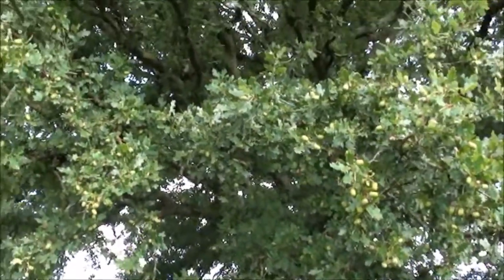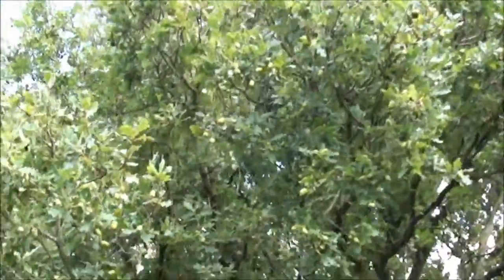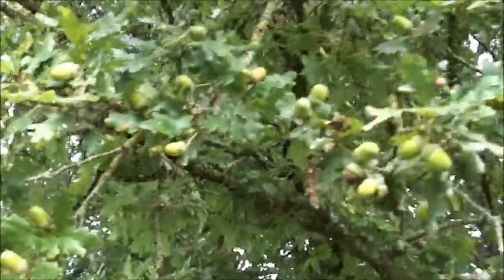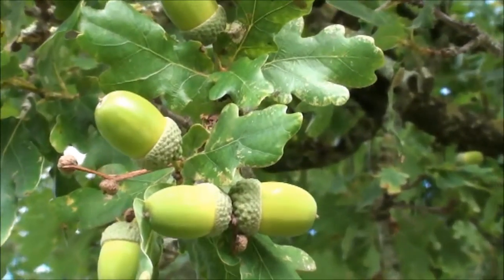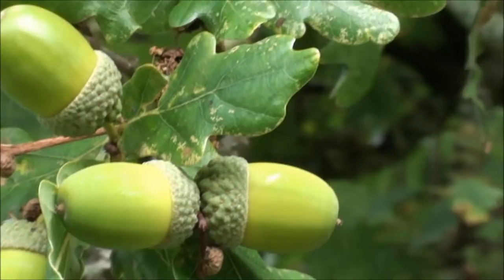I've come over to the oak tree now. Just have a look at the acorns on here — there's a good crop of acorns this year, very good to see that. If I zoom in on them there, big swollen green acorns. English oak. Absolutely lovely to see those.